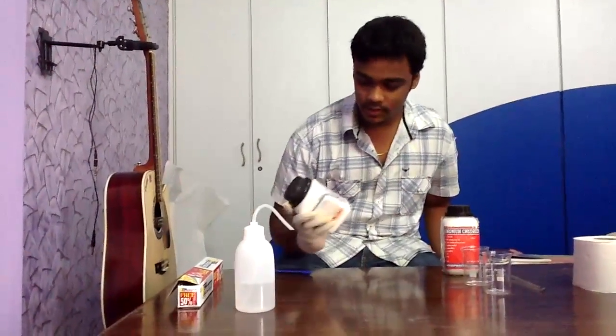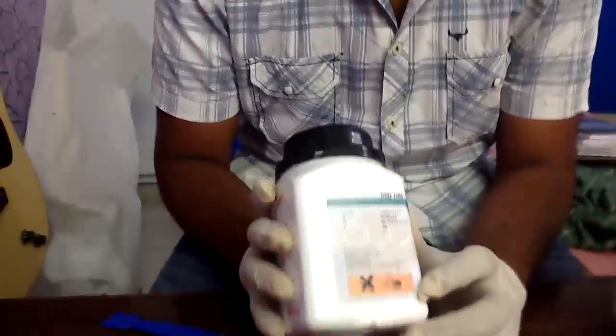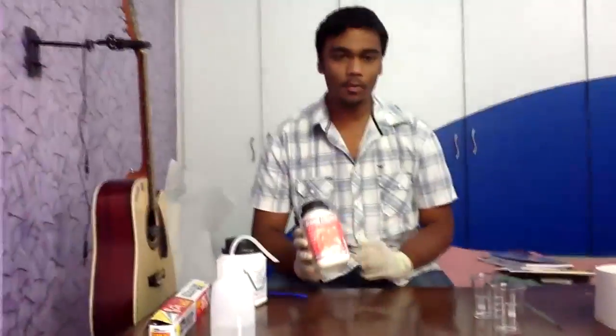Hi friends, today I am going to demonstrate an experiment between two reagents. It's barium hydroxide — it is a corrosive substance and also an irritant, so I have got some protection. And the other reagent is ammonium chloride.